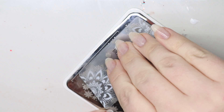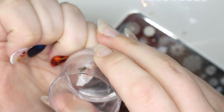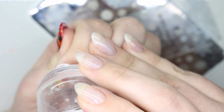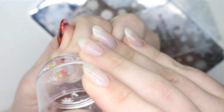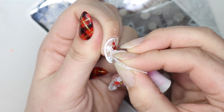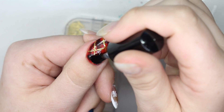Taking a clear jelly stamping plate in C24 and going for the snowflakes — I'm individually placing them, meaning I'm grabbing the specific ones I want rather than just randomly stamping the entire image on. I think I do have a little bit of cleanup to do. We are done with the thumb, so I'm going to top coat this.